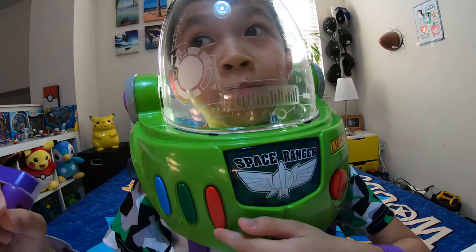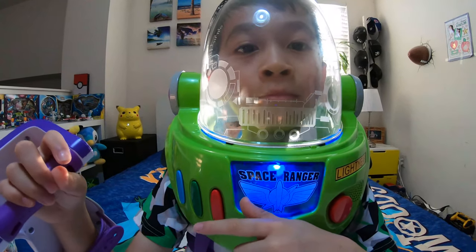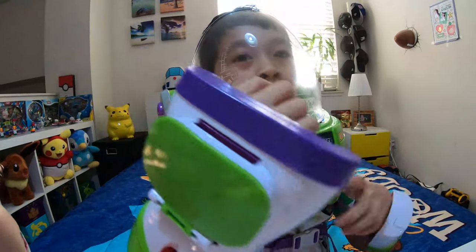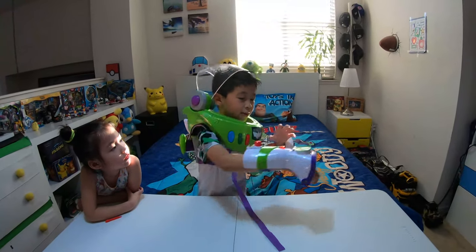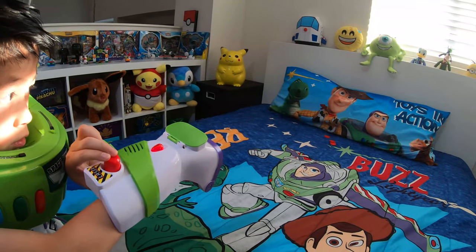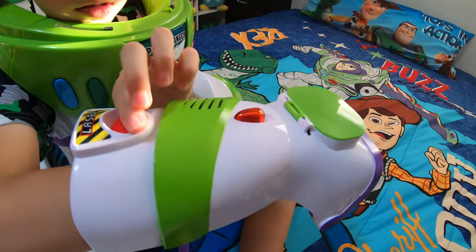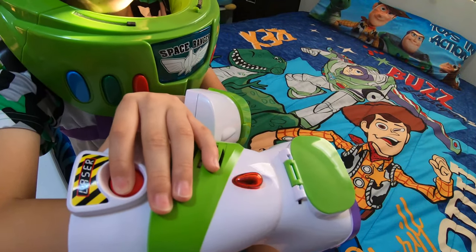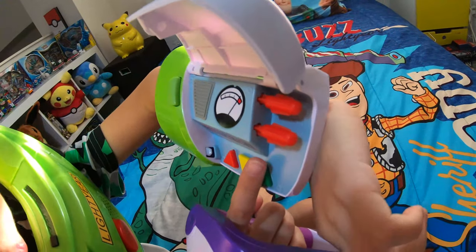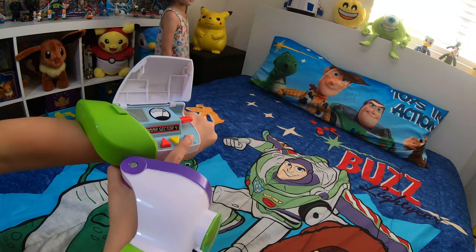That's right — I protect the galaxy from the evil Emperor Zurg! Alright, now let's try all these out. Let's try the rapid disc blaster — and here are a bit more sounds. Okay, now let's get to the wrist communicator. Let's open it again — it says 'Gamma Sector 4.' Ready, set, fire! And again — one more — ready, set, fire!